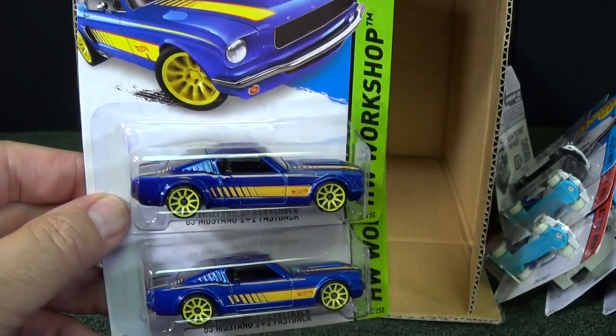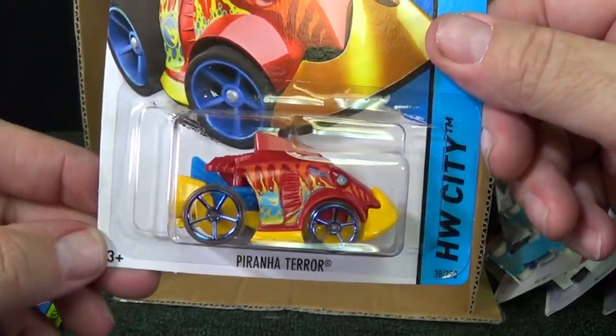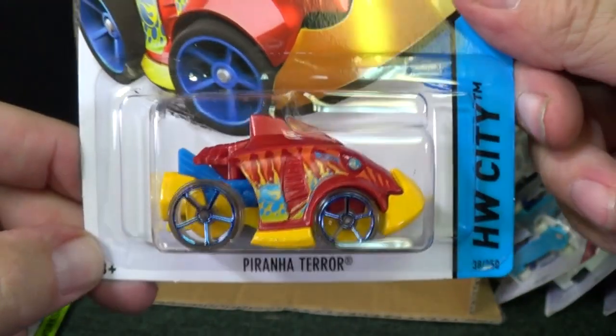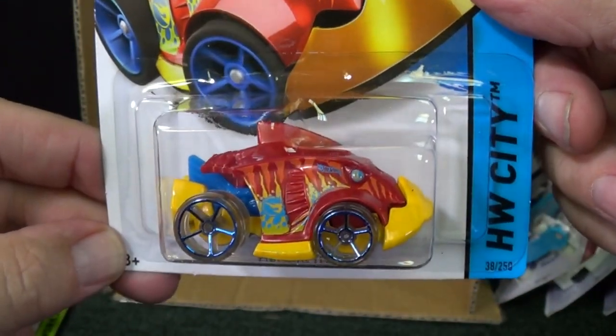In the meantime, if you don't like the Piranha Terror as a car and you don't care that it's a treasure hunt, give it to a little kid who's going to enjoy it. Thanks for watching. Bye bye.